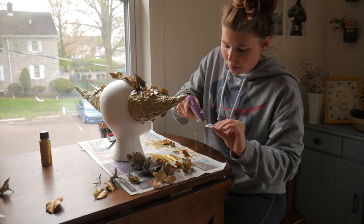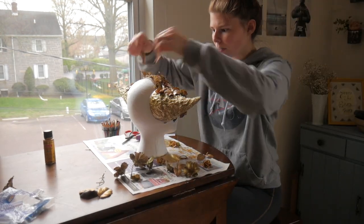A few last final finishing touches and extra flowers and the headpiece is ready to go.